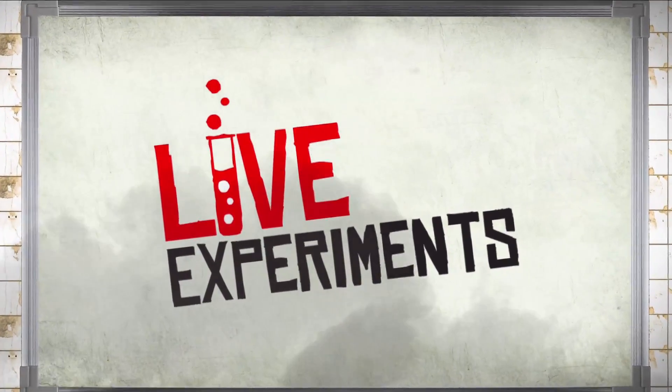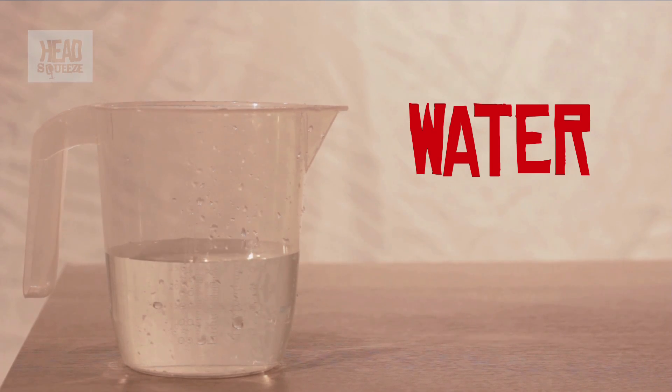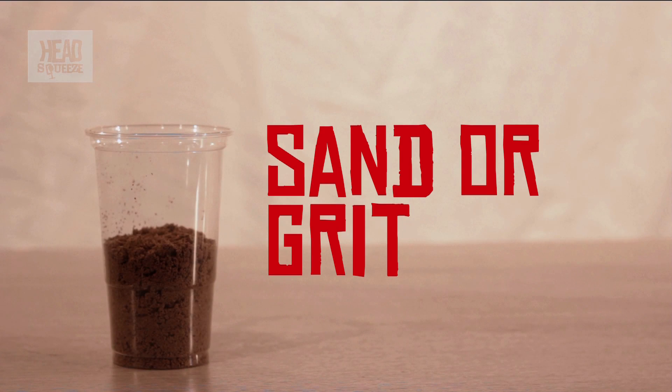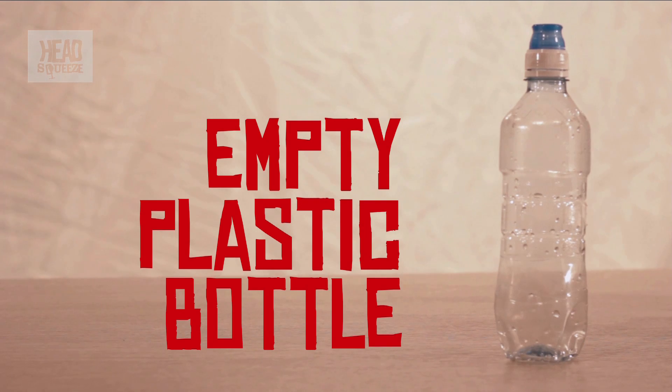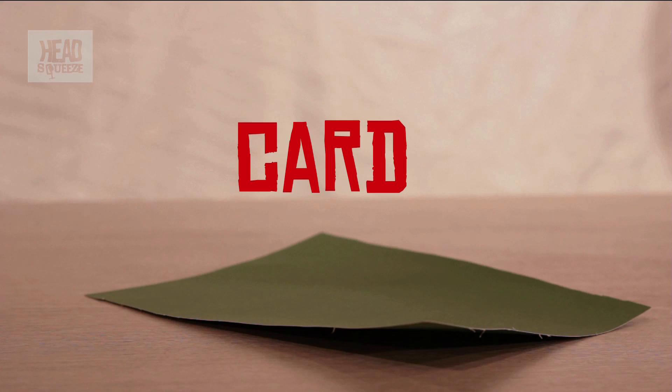In this live experiment we're answering the question: what are fuel separators on ships and how do they work? We're going to replicate that by building our own model of a fuel separator. For that we're going to need some water, some vegetable oil, some sand or grit or mud, an empty plastic bottle as small as you can get, duct tape, and some card to use as a funnel. We'll make our own dirty fuel oil using the separate components, mixing them together and then using a fuel separator to get them apart again.